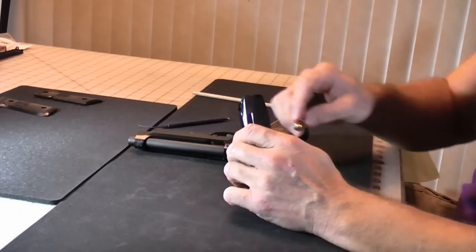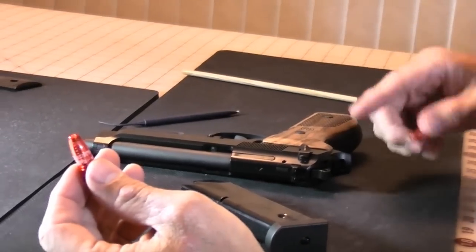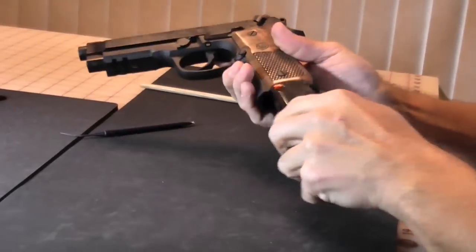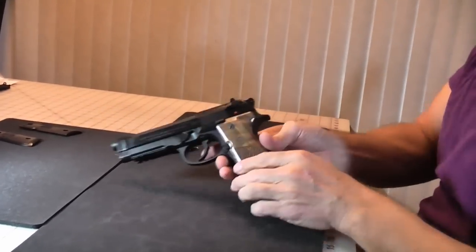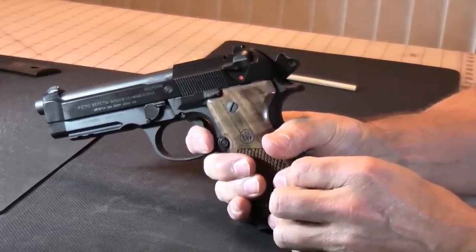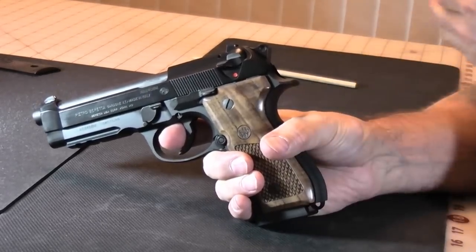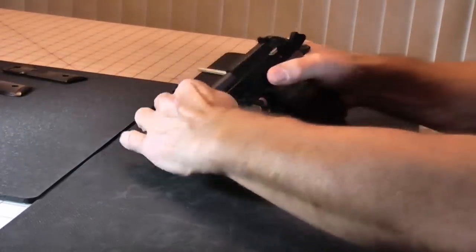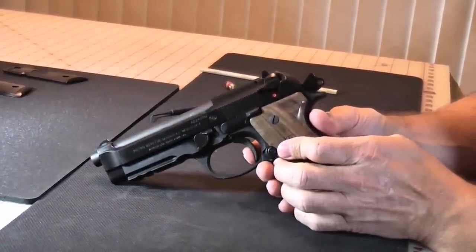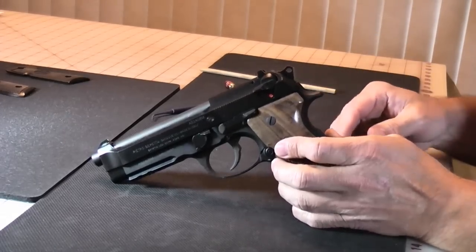Now I'm going to show you the trigger. Beretta heavily recommends that you don't do an excessive amount of dry fire, so I'm using snap caps — dummy rounds — loaded in for the trigger demonstration to protect the firing pin. Starting with the double action pull: it's a full double action but not excessively heavy, and as you pull back it's a nice crisp break almost all the way at the back. Very smooth and consistent throughout the whole pull. Then the gun would cycle and now it's in single action mode — there's a little bit of take up and then a very clean, crisp break. It's not necessarily a competition or match trigger, but it is a very nice trigger.